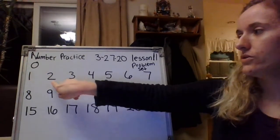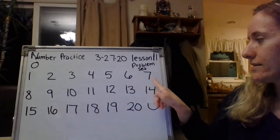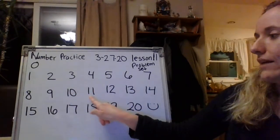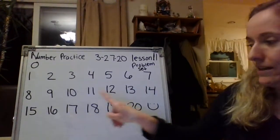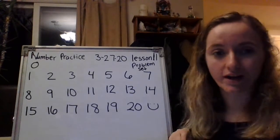Zero, one, two, three, four, five, six, seven, eight, nine, ten, eleven, twelve, thirteen, fourteen, fifteen, sixteen, seventeen, eighteen, nineteen, twenty. Great job, guys.